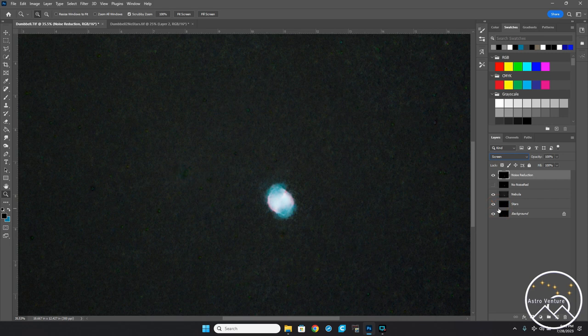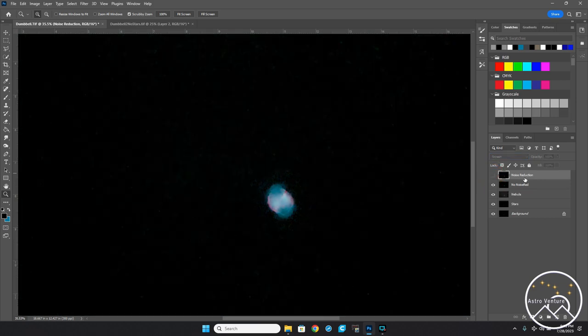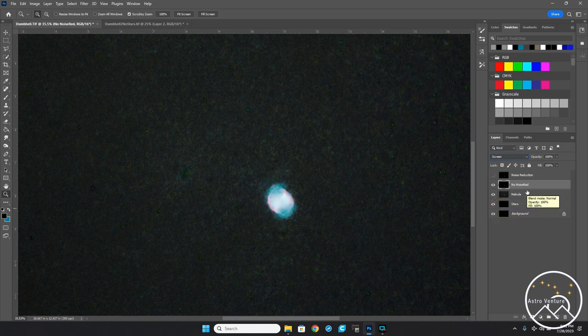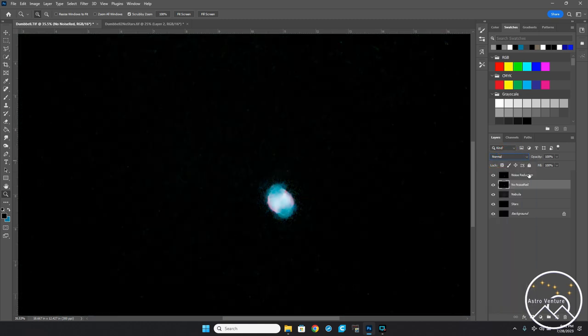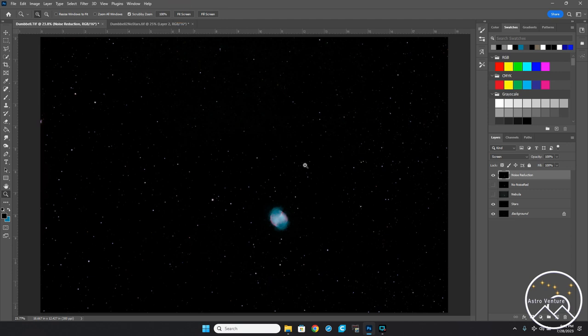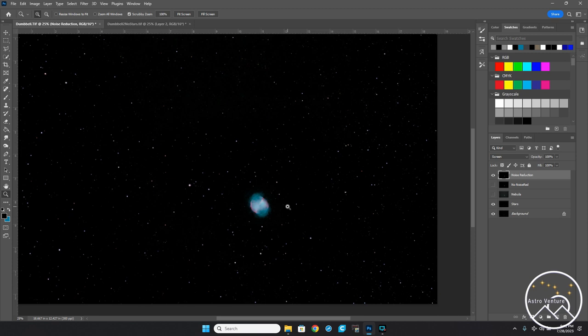Something went wrong — I'm leaving this in the video so you can see. The reason I had all that noise show up is because I still had another nebula layer visible. Once I shut that off, there we go — now I have my stars much more reduced. That's the fix: make sure you turn off any extra nebula layers that shouldn't be visible when you're checking the screen blend result.